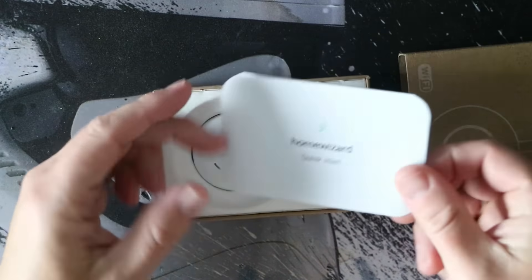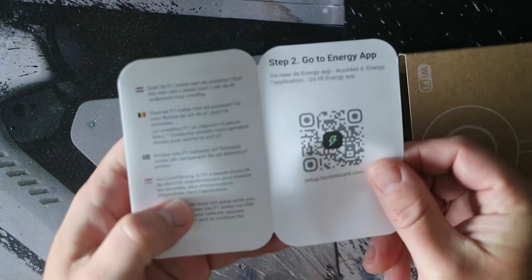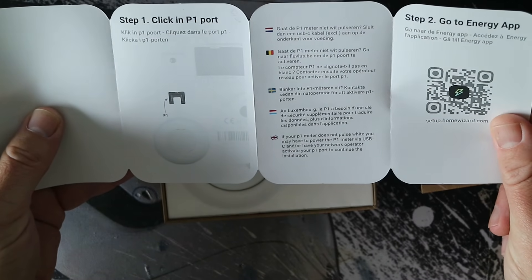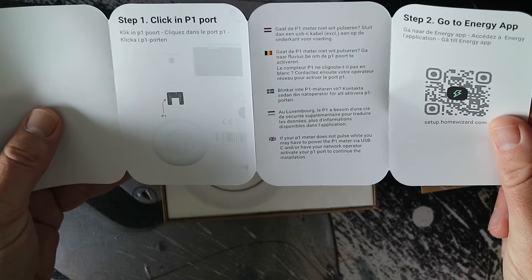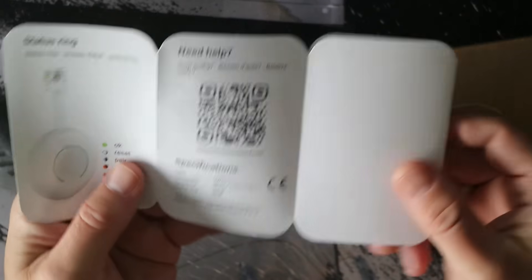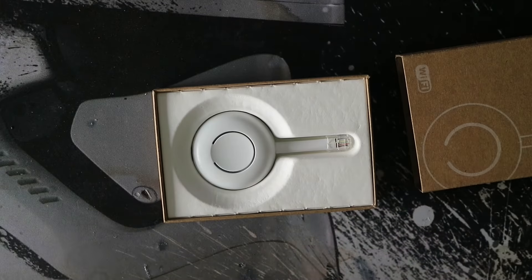When we open up the P1 meter we find a manual inside with different languages. Installation is straightforward — plug it into the P1 port of your energy meter. If the P1 port doesn't supply enough power for this meter, you can always connect a power supply to the USB-C slot underneath.